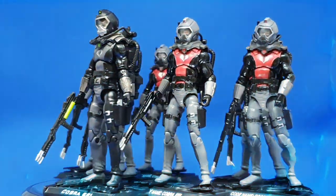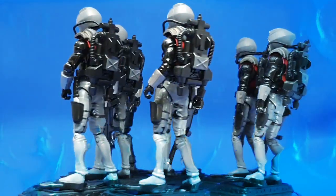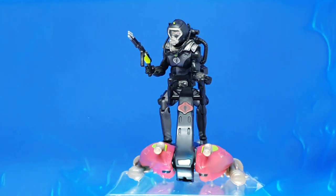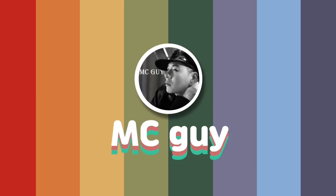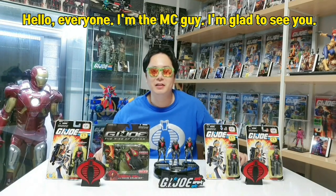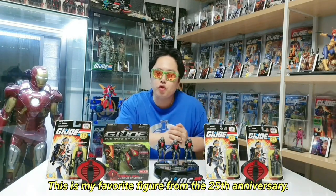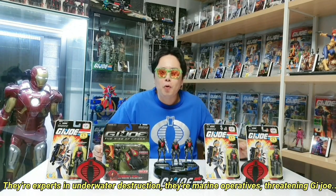Thank you so much for watching. Hi, I'm G.I. Joe. I'm going to get a look at the beginning of the video. I'm the best friend of G.I. Joe — he's a guy who's a fighter of G.I. Joe.